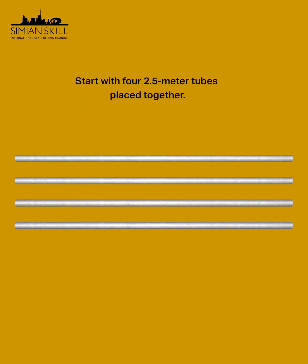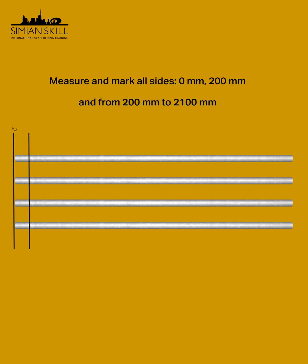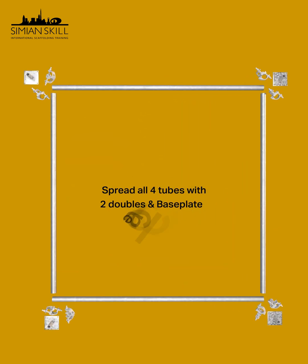Start by placing four 2.5-meter tubes together to define your base frame. Mark your measurements from 0 to 200 mm and from 200 to 2100 mm on all sides. Then position base plates and double couplers at each corner.